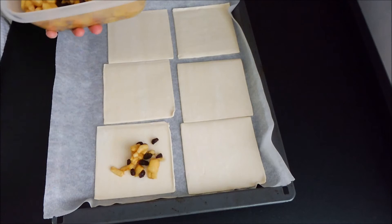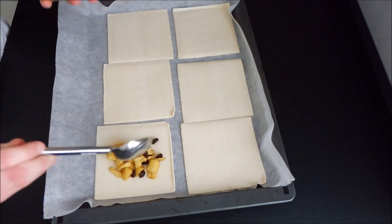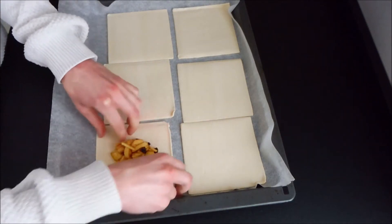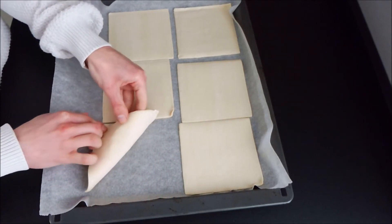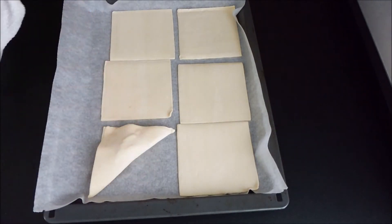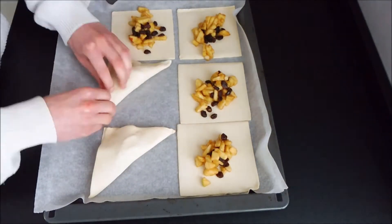Now you're going to add two tablespoons of filling onto your puff pastry. Don't put in too much because otherwise you can't fold the puff pastry. Fold one tip to another so you have a triangle. Now repeat the step.